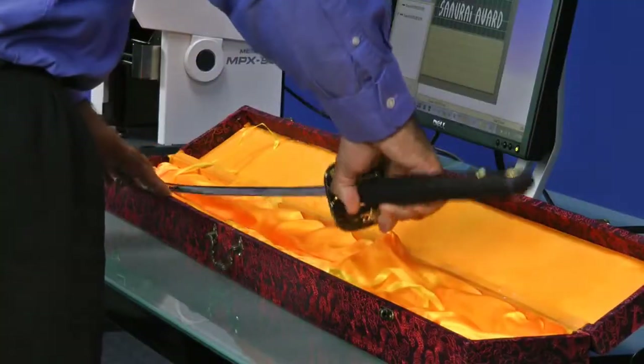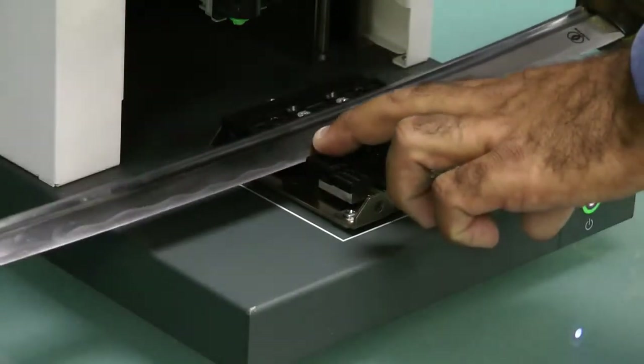We begin by placing the sword on the center vise and clamping it in place so it doesn't move.